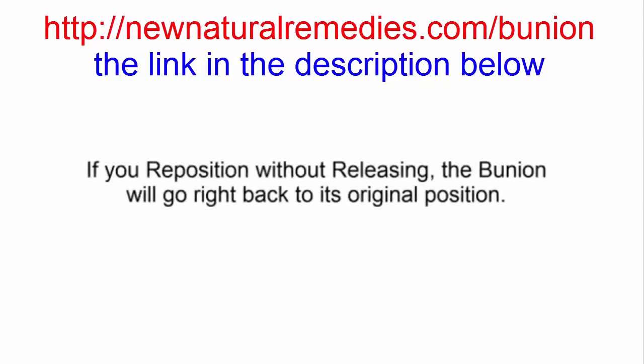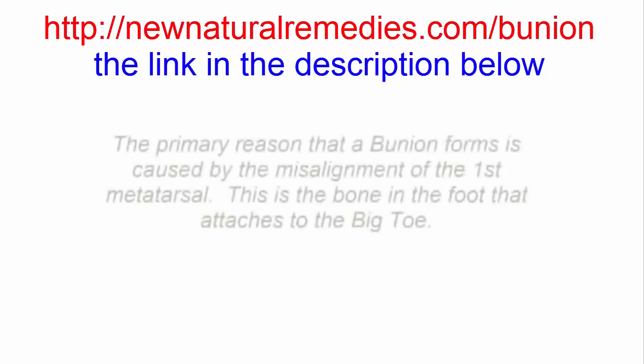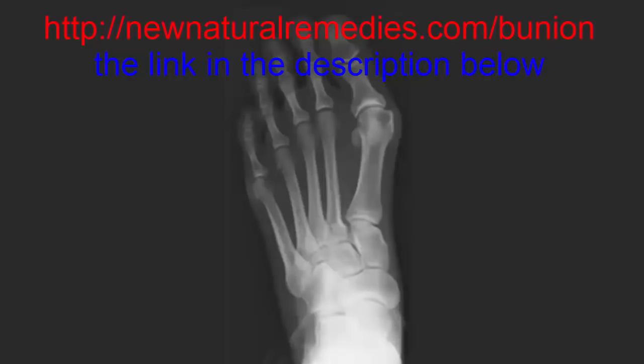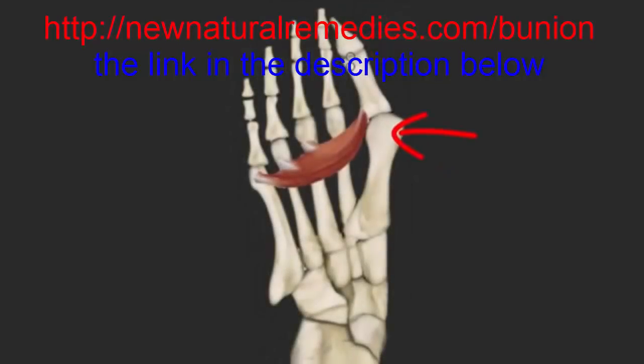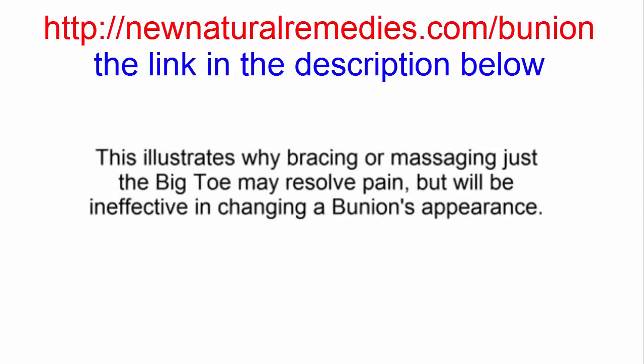So if you reposition without releasing the bunion, the bunion will go right back to its original position. A bunion is not caused by a misalignment of the big toe. This leads me to the third thing that you may not know. The primary reason that a bunion forms is caused by a misalignment of the first metatarsal — a bone in the foot that the big toe attaches to. In this x-ray, you can see that it is the first metatarsal that deviates outward and the big toe is just compensating for that deviation. If we move the first metatarsal back where it should be, then there is no bunion. To resolve a bunion, you need to address the first metatarsal and all of the structural forces that act on it in the entire foot and lower leg. This illustrates why just bracing or even massaging a big toe may resolve its pain, but will be ineffective in changing a bunion's appearance.